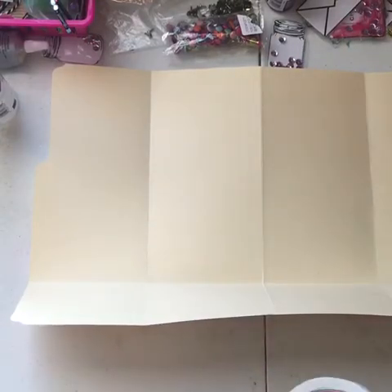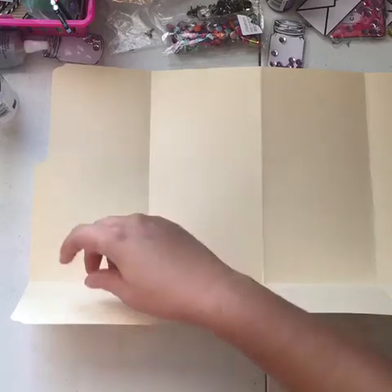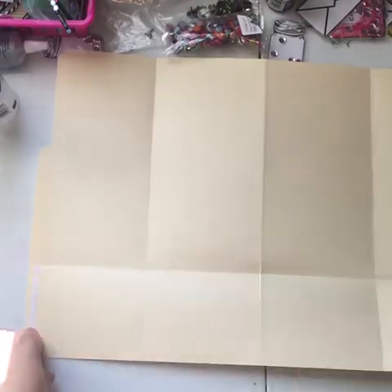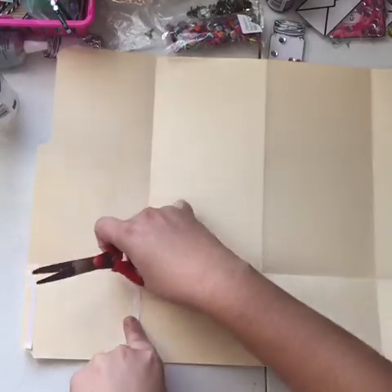You go like this, then put it on there. You can use some double stick tape — I'll do this part real quick. I just kind of put some double stick tape there and put it on each side.